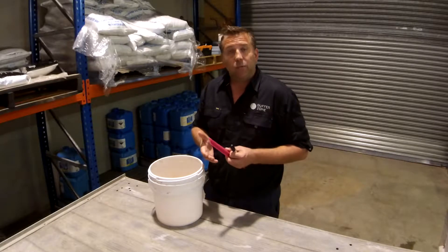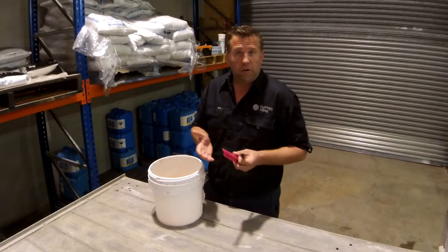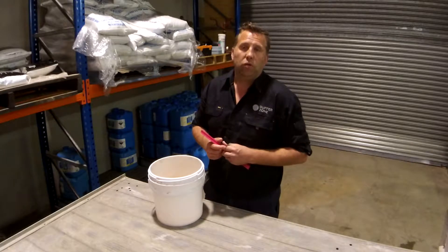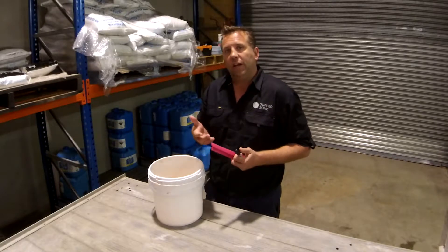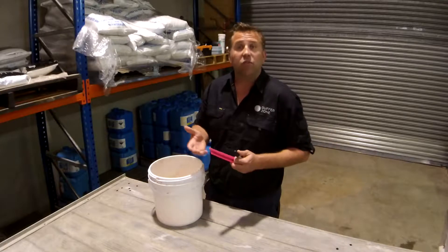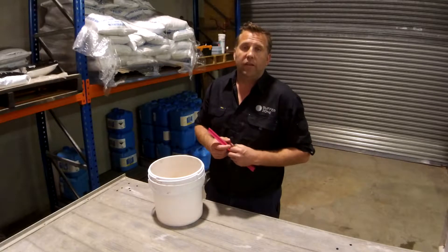Ideally, you'd start the test with everything switched off — pumps turned off. If you're not getting a drop at that point, then try it again with all the system running. Sometimes you'll have a leak that'll only occur when the pool pump, solar pump, or something like that is running, so you're not going to know if everything's switched off.